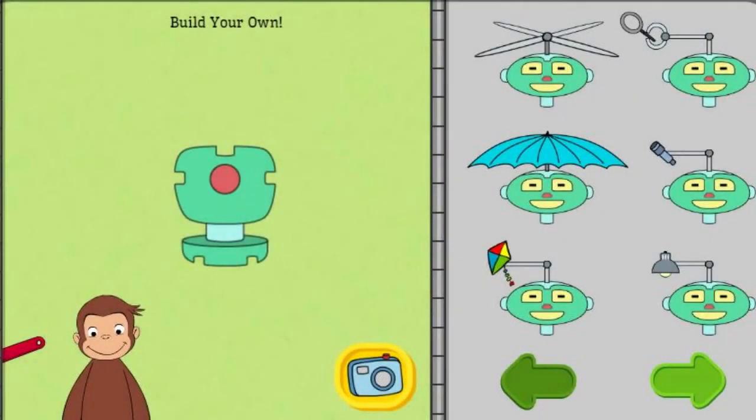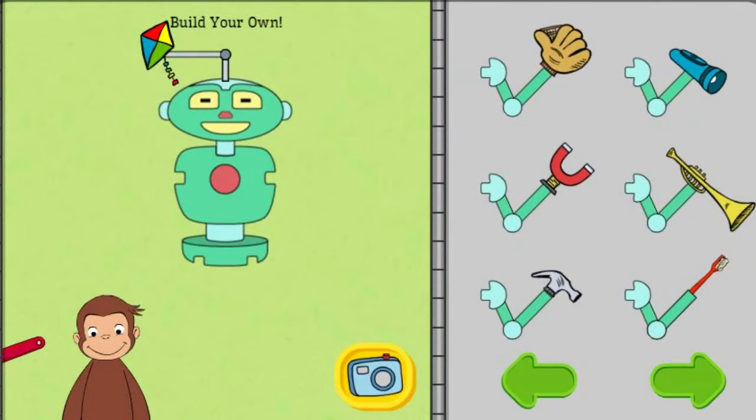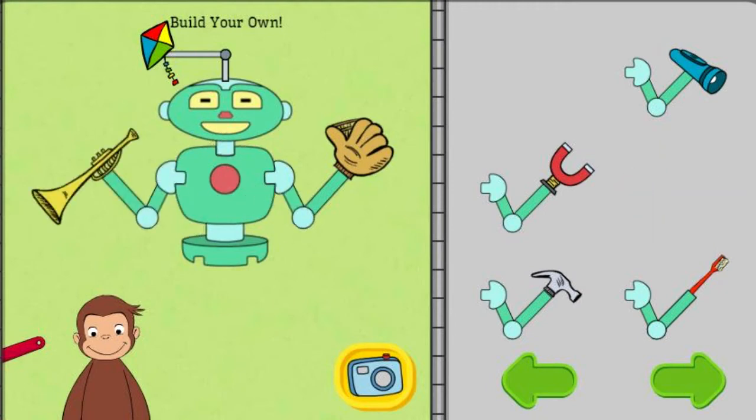Now, you can build your own robot. Pick the parts that will make your robot do things you want it to do. Click on the green arrows to find the different robot parts.